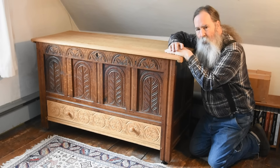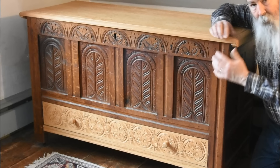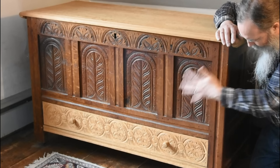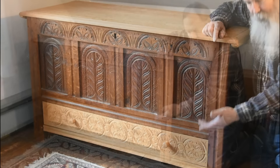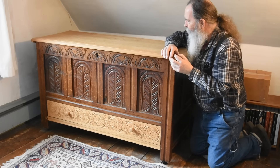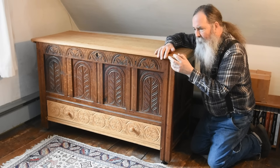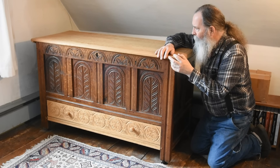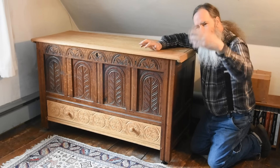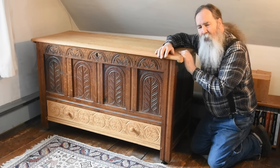He finished his apprenticeship with his older brother John. They all have four panels in the front and a single long drawer below. This one is entirely oak, with the inside floor in pine and the back panel in pine. I'll show you all the steps in making those and include some of the history as we go. I can't open this one — the room is too small to do it for the camera and it's chock full of stuff.